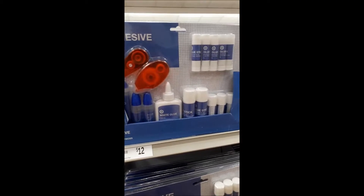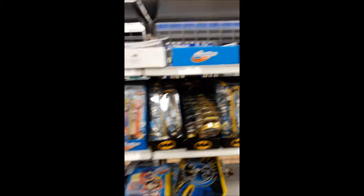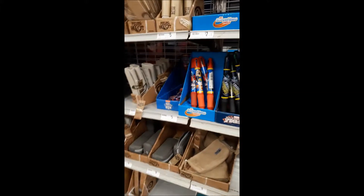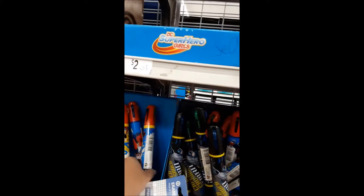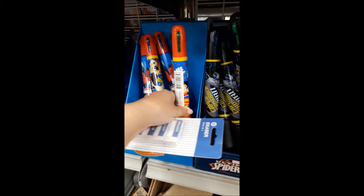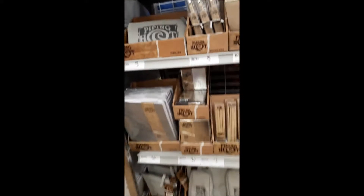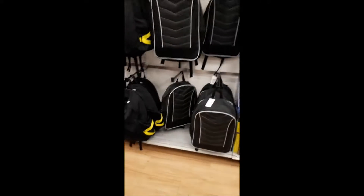I'll show you two of the kits that they had — there was that glue one and then the correction tape one. Those would be really handy if you had a family of two or more kids. You could just buy the kits, split it up, and save that way. Really good idea. They also had giant pens, which was interesting, and jumbo highlighters somewhere too, but I couldn't get footage of each of them.